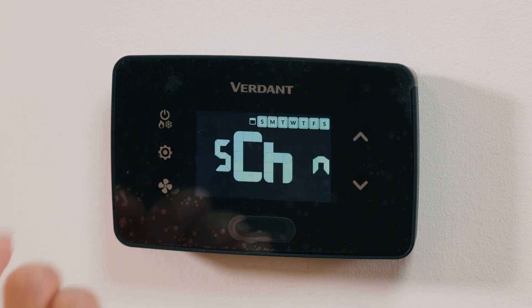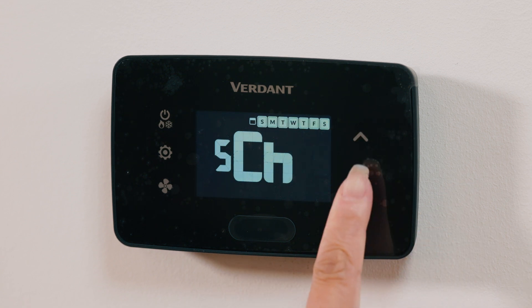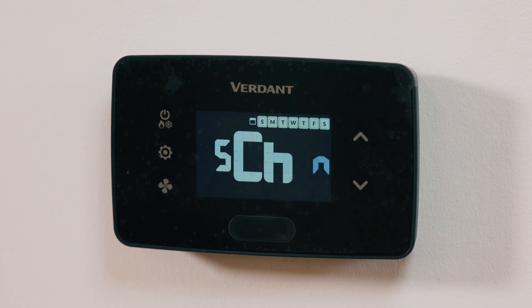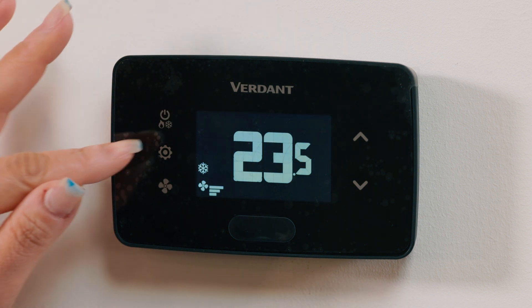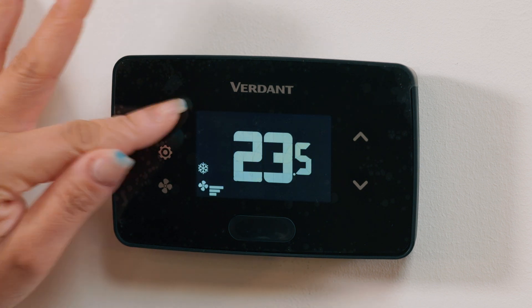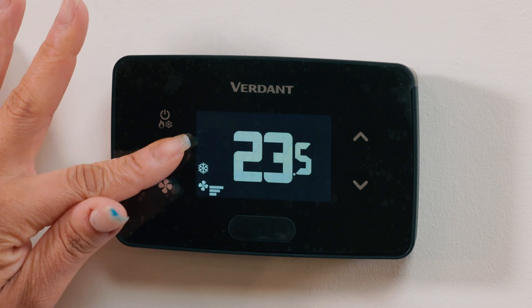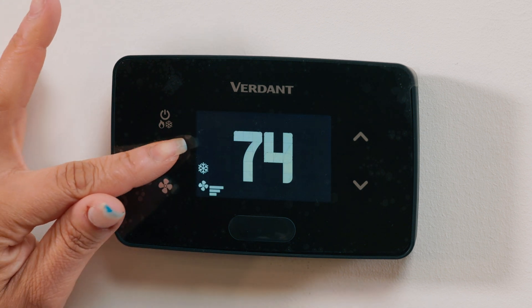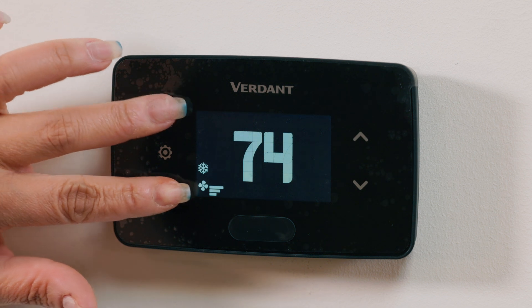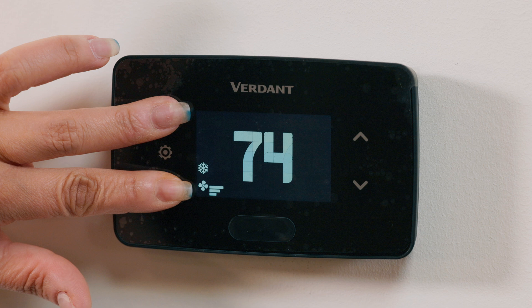For the scheduler, you can choose Yes or No based on your needs. When you get to the schedule settings, you can always say No if you don't want to use the scheduler — the symbol for it is N. Press the System Mode button, also known as the Power button, to save. Now let's change the temperature display to Fahrenheit or Celsius by tapping the Settings button.